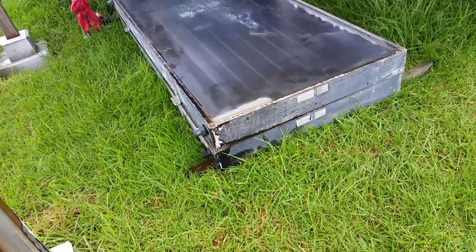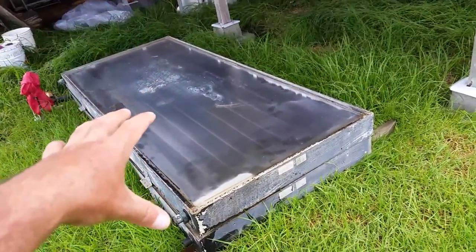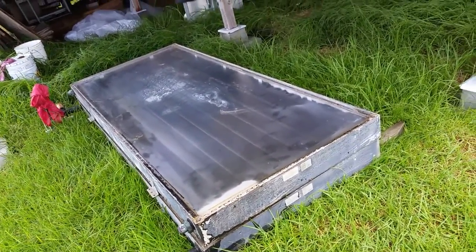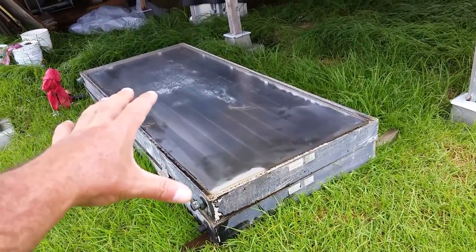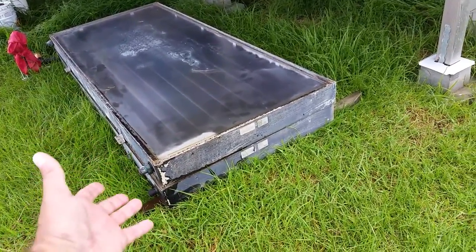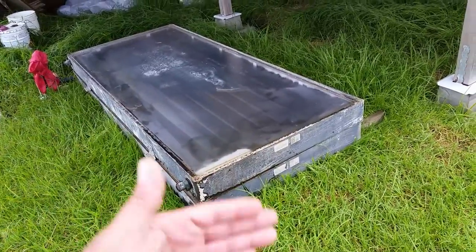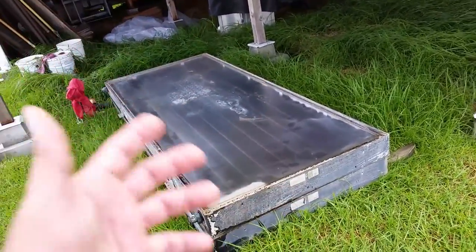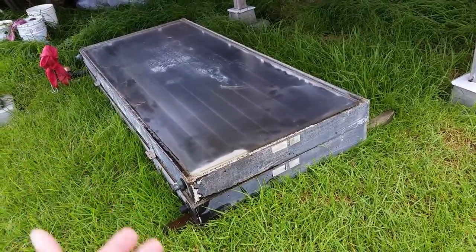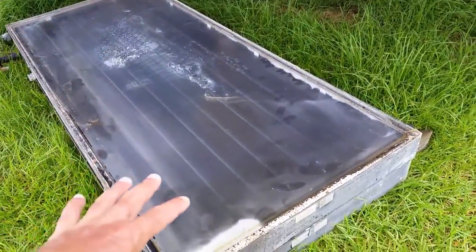I was debating whether to buy new panels, but I told myself: if I can find free old panels to refurbish and use, there's no need to buy brand new. Each one of these panels is like $600 or more, so that's $1,200 or more sitting right here. The pro of buying new is it's ready to go — just install it and hook up your water lines — but the problem is you're spending over $1,200.